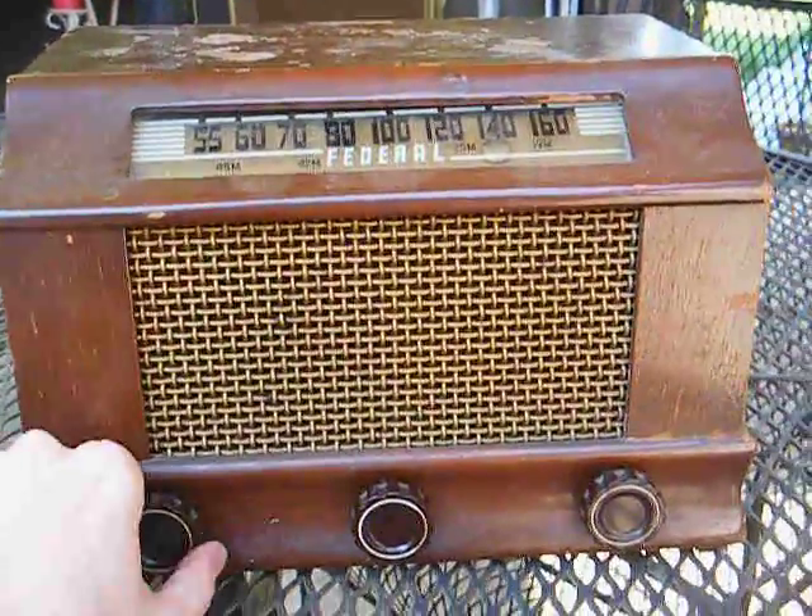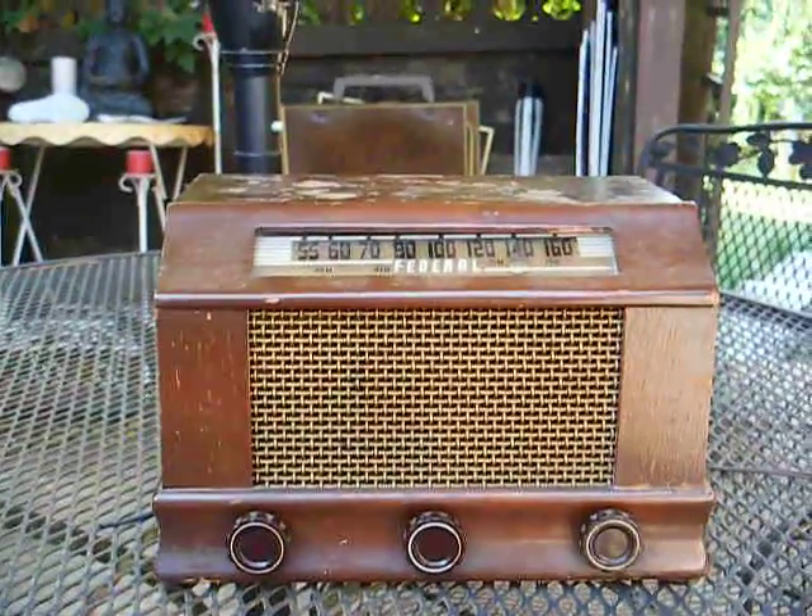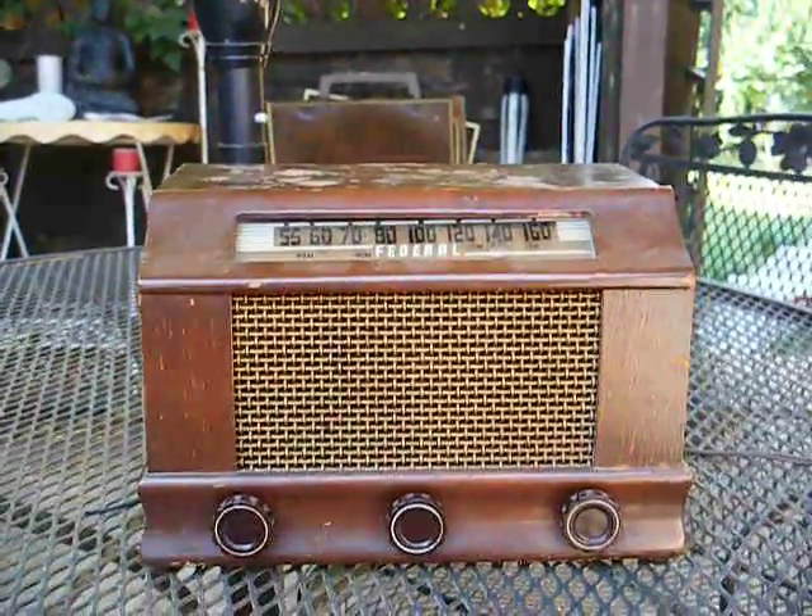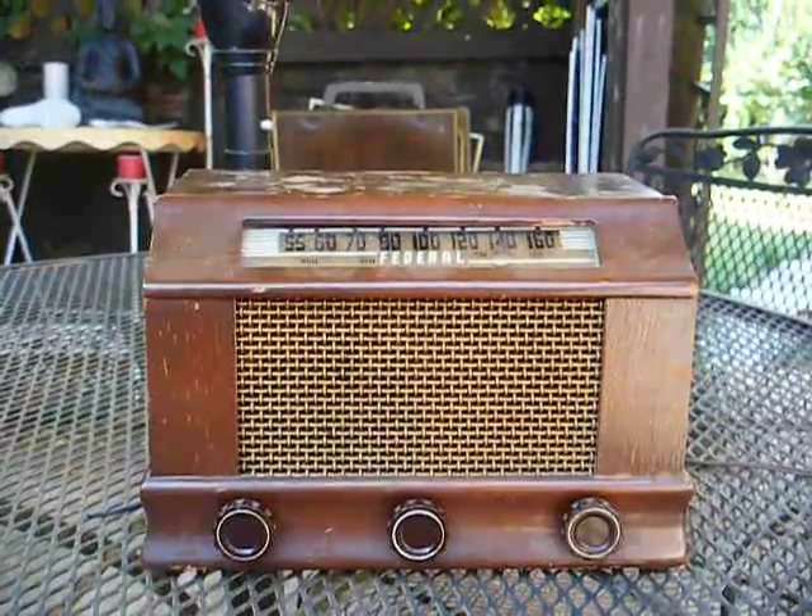Okay, that's enough of that. There's my 1946 or '47 Federal radio. Thanks for watching, hope you enjoyed it. More to come later.